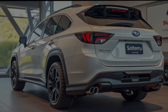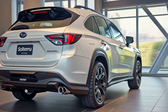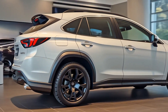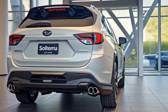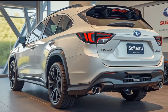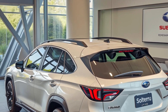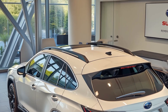Moving to the side, the Solterra's silhouette remains largely the same but has been refined in all the right ways. Depending on the trim, you'll now get the option of body-colored fender flares, giving the SUV a cleaner, more cohesive look. The updated 18 and 20-inch alloy wheels come with fresh aerodynamic-inspired designs that not only look great but improve range efficiency slightly.